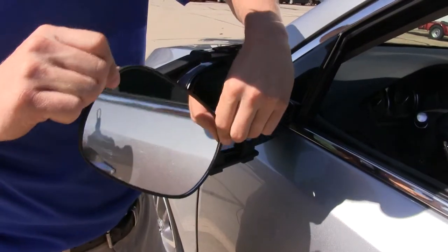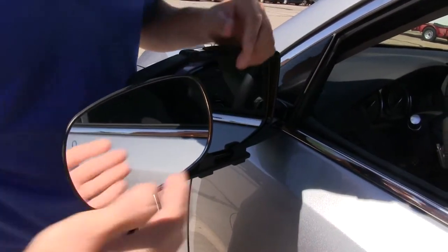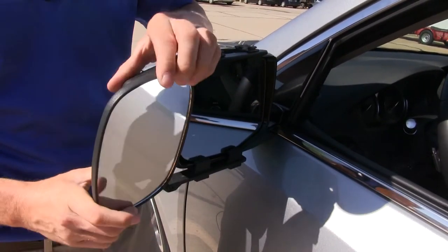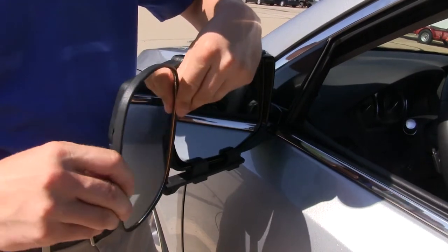The mirror itself is adjustable 360 degrees, so if you'd like to have it at a horizontal position, you have that option. It can also be adjusted to most angles — we've got our up and down, diagonal, and side to side.